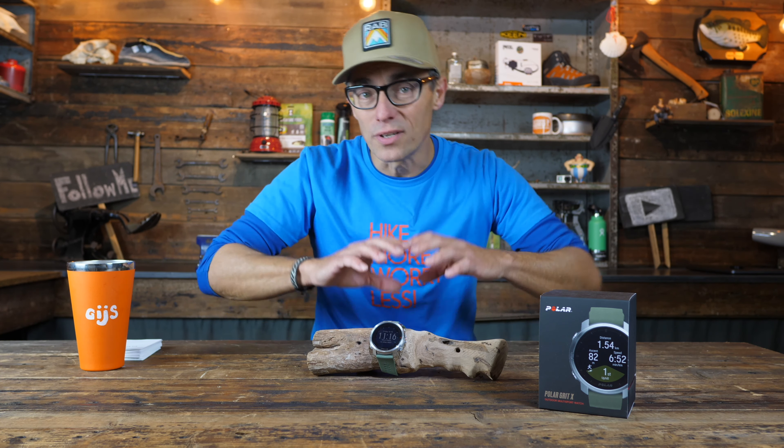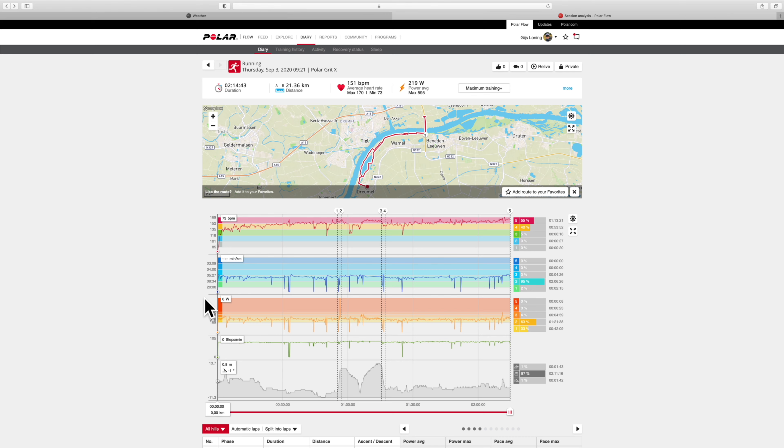Let's continue with the sports functionality, because this is really a great sports watch. It measures heart rate, pace, lap time, calorie use, distance, and that kind of stuff you'd expect from any watch. Combined with the Polar Flow app on your smartphone and the Polar website, there is so much data you can analyze after a training session to really improve your condition — if that's what you want it for.